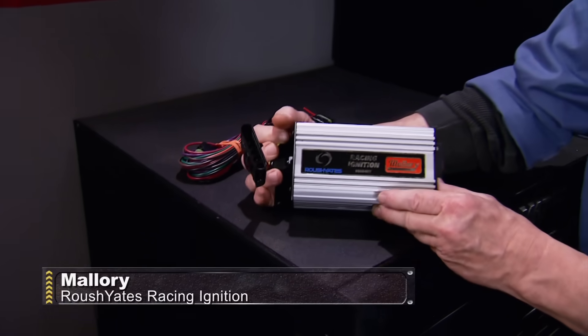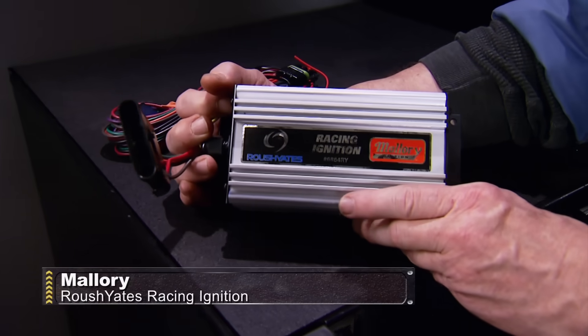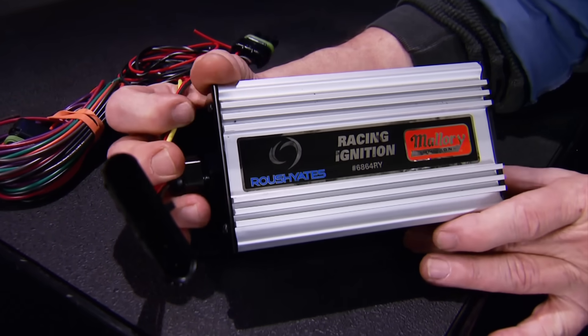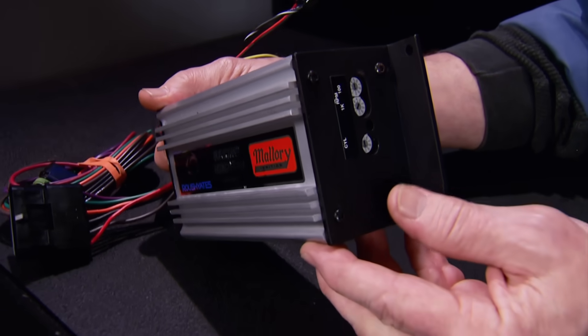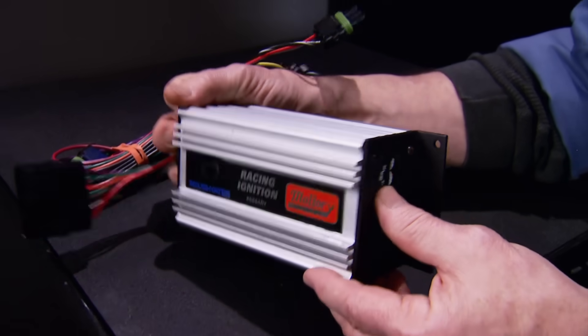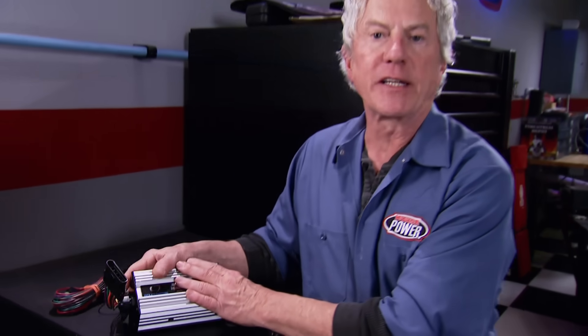If you're in the market for a new ignition box, this could be your spark of choice: Mallory's Roush Yates Racing Ignition System, a digital multi-spark CD box designed for competition and high-endurance applications. It works with 4-, 6-, and 8-cylinder distributors, has a built-in rev limiter, and is fully encapsulated to resist the elements. It costs about $350.